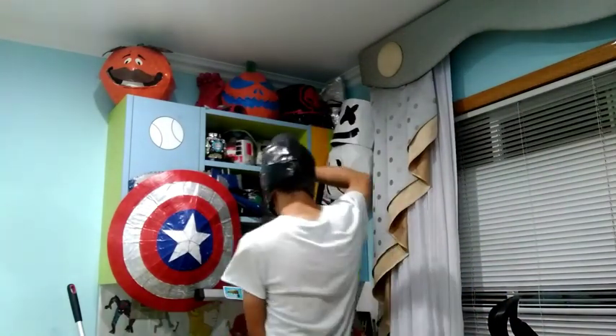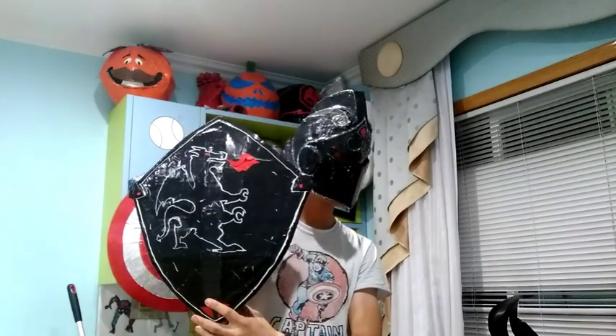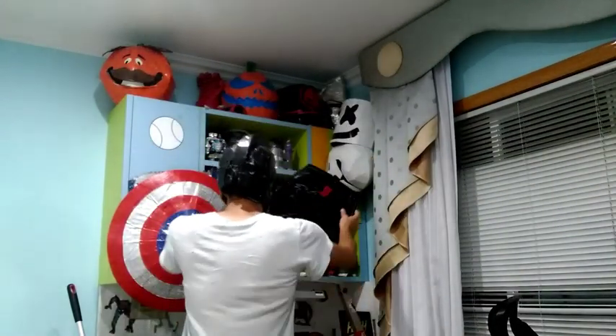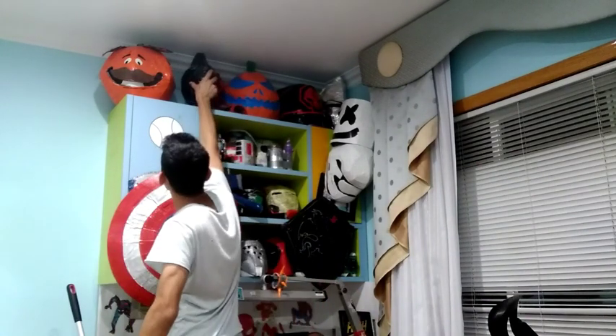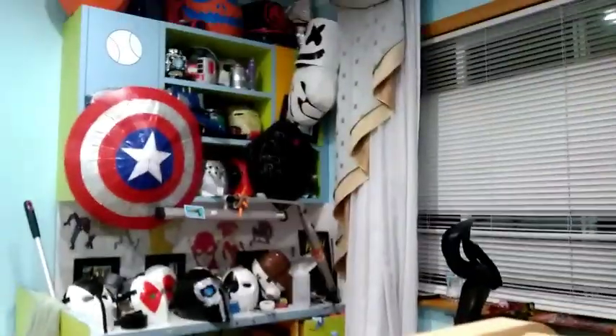That's definitely better. I have a lot of stuff to review for you guys, like the hollow head — I still need to review all of them.